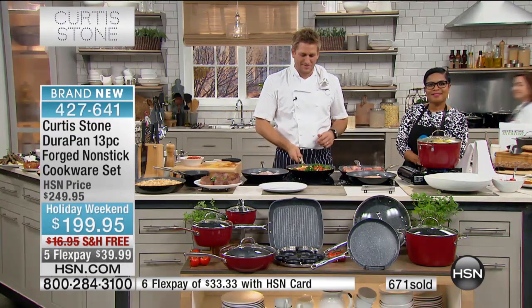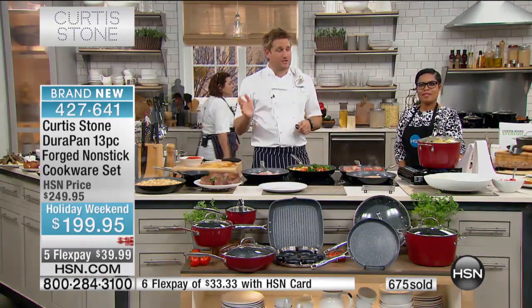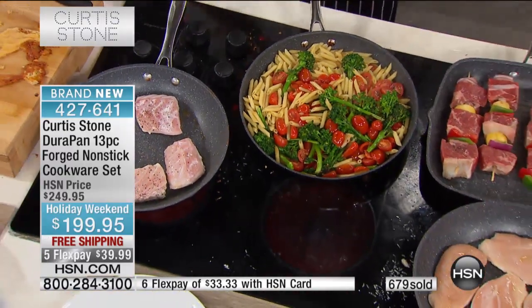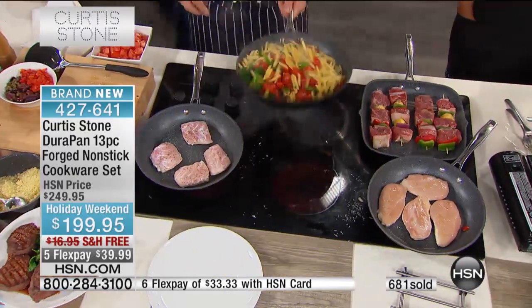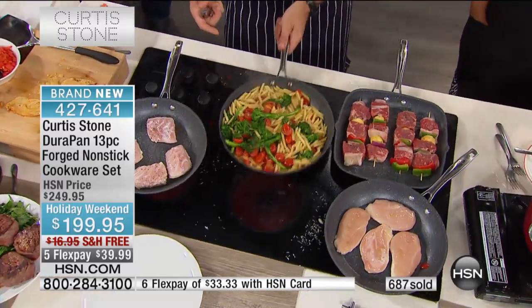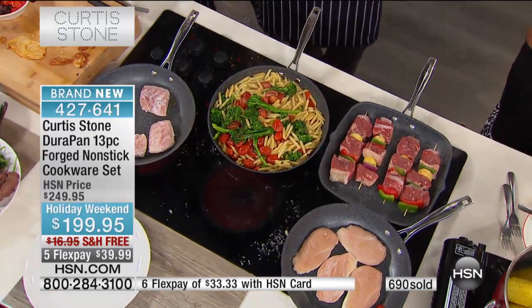I've never had one that was this white. You're not telling anybody how white they are. It's so true. It's a really good point, actually, because we kept that in mind. The thing that people don't think about is how much food they're going to have in the pan. I've got pasta, tomatoes, broccoli. You don't think about the weight of the food, and that's why we made these pans really nice and light — not too light, but there's still enough weight to give them the strength. That's a really good point, Bob. Thanks for bringing it up.